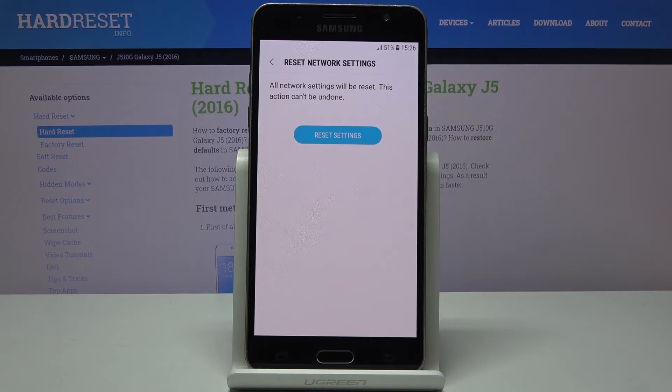Then confirm that you'd like to do it. And that's it — as you can see, it has been done.